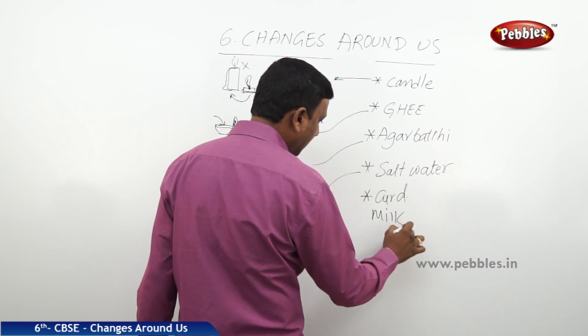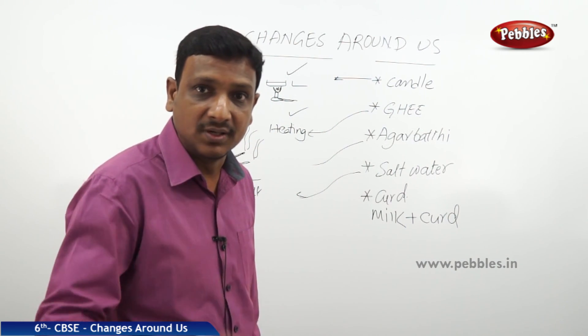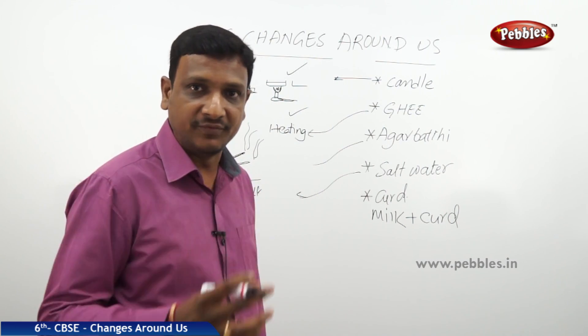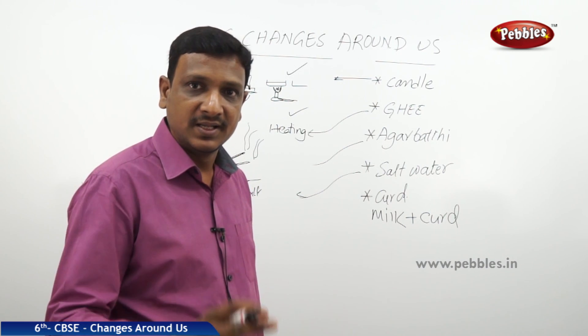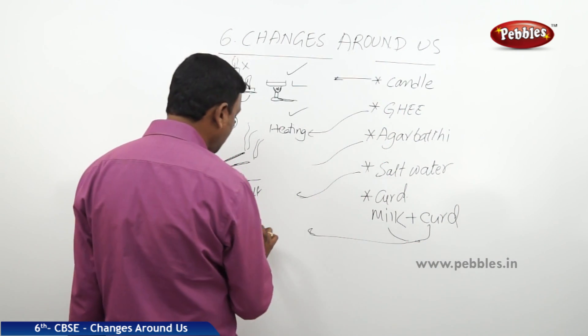Now take some milk in a bowl and add some curd. Every day your mother does this to prepare curd — she warms up some milk, adds a sample of curd, puts a lid on it, and keeps it aside for 3 to 4 hours. Then the milk turns to curd. When milk is added with a curd sample, it changes to curd.